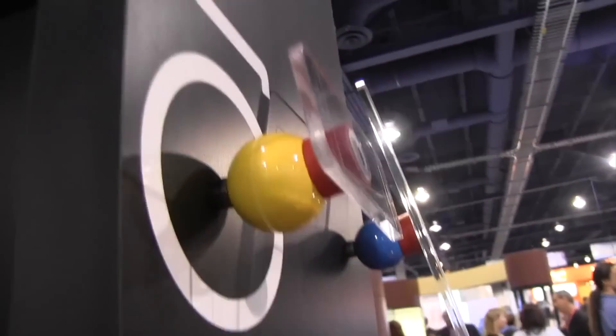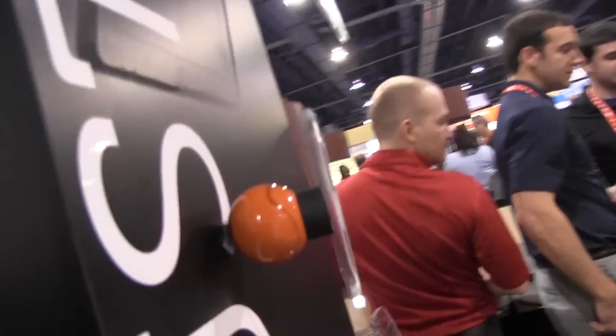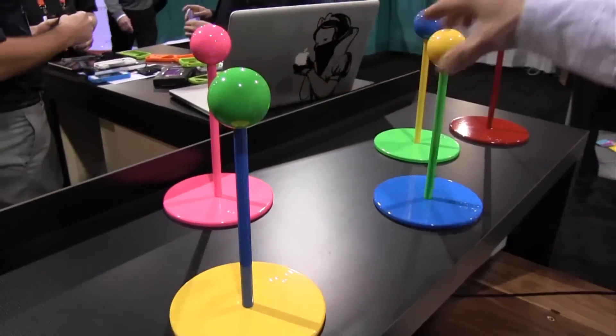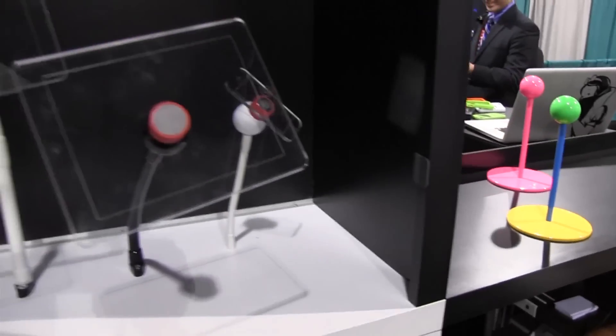These are some of the prototypes, and these are some of the earlier products we've had — wall mounts, simply mounted on the wall. It comes with all the hardware you need to install them. These are some fun colors we did for the show, but we can easily customize colors. The standard colors now come in black, white, and stainless.